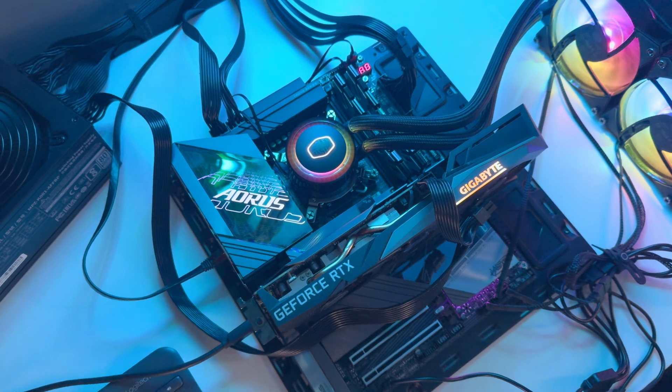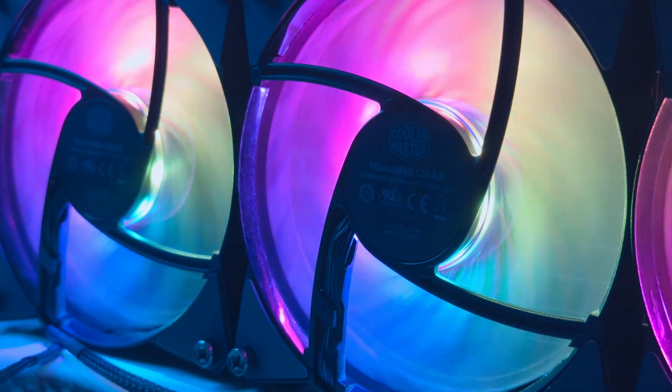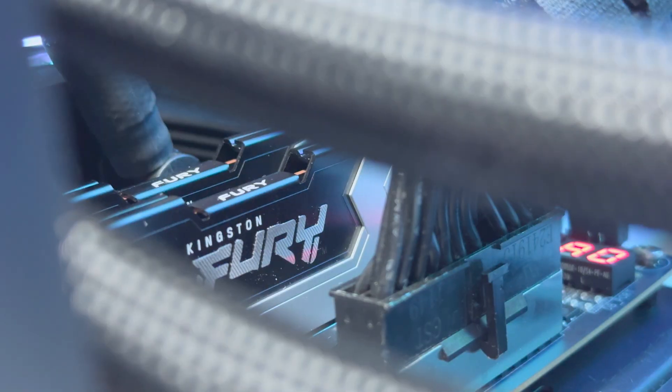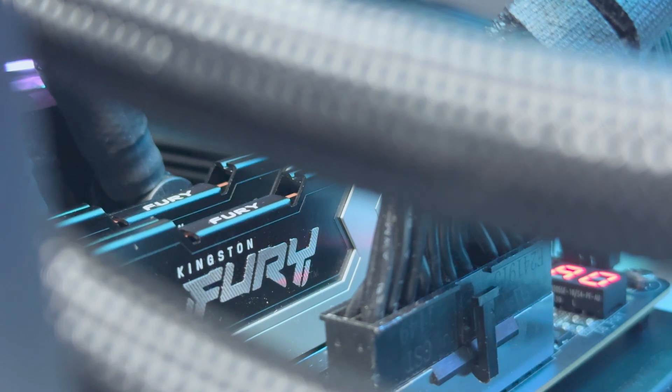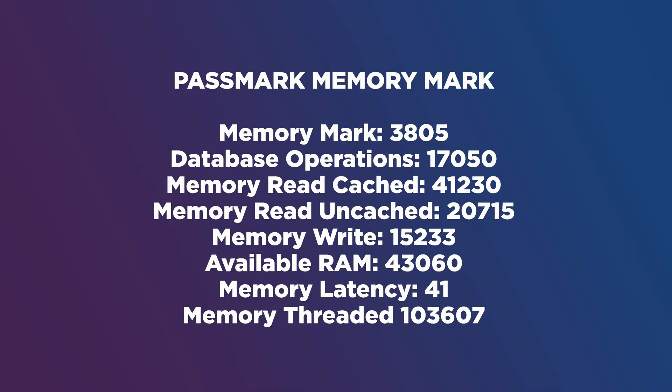Testing the RAM was also interesting. The new 8800 MT/s Kingston Renegade DDR5 definitely lives up to its speed. Once I enabled Expo mode in the BIOS, I was able to reach the full 4400 MHz on these sticks, which is the full 8800 MT/s. There's also room for further overclocking and performance tweaks, and larger, faster sticks are in the works for next year.